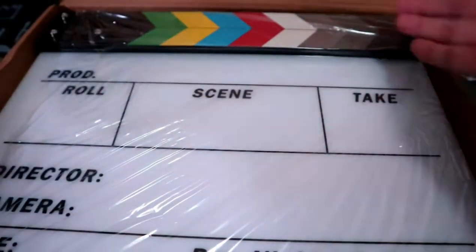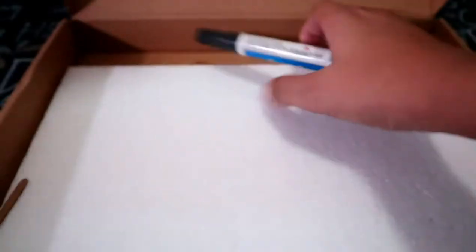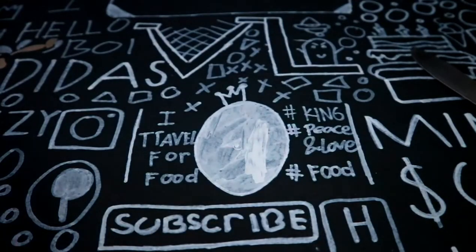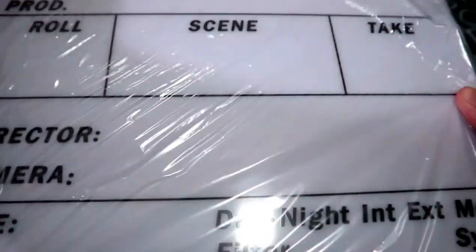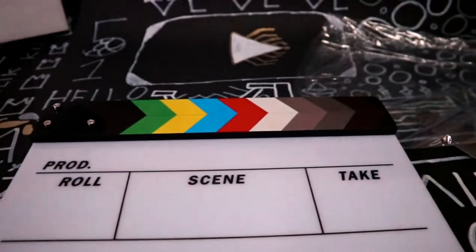Oh, here we are. Wow, I ordered the colorful one but this is black and white! It comes with a marker and it's erasable. Wow, this is so great, this is very nice!